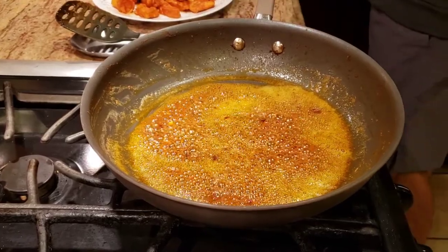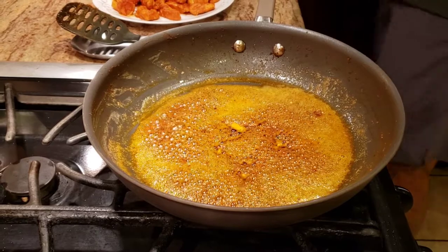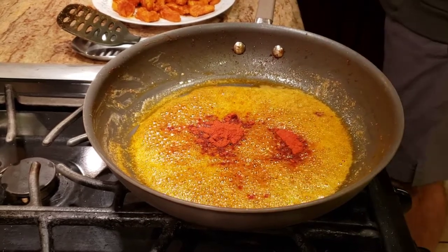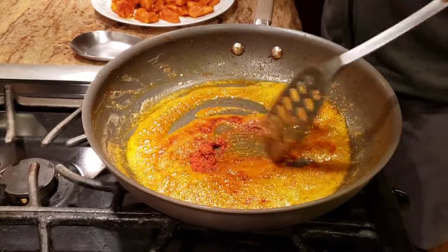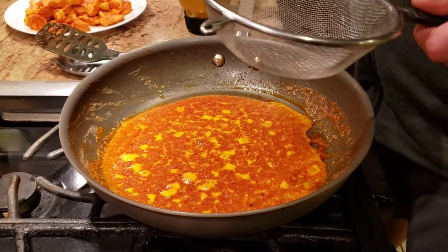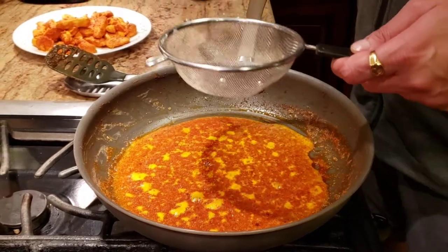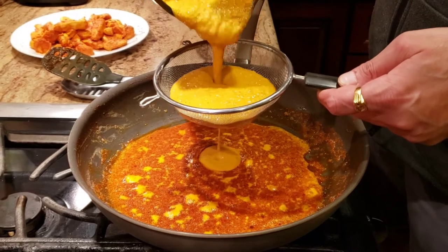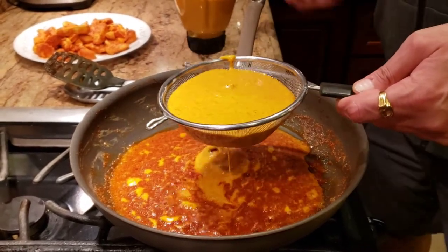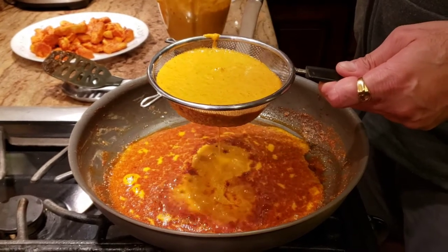Add just a little bit of turmeric powder and red chili powder, let the masala open up, then start adding our blended gravy. I'm using a funnel to strain the gravy into the pan. I've made some extra gravy since some family members are vegetarian. Add the gravy on low heat and strain it in.